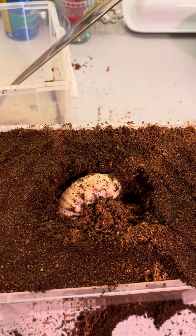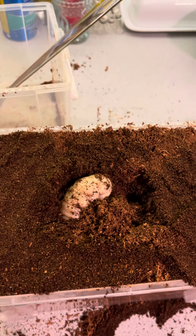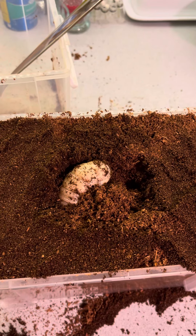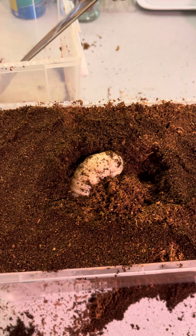She definitely likes it — she's burrowing in, so that's good. Look at her go. Honestly, I've been struggling with this clay for about two hours, and yeah, it's really hard to move this clay around.